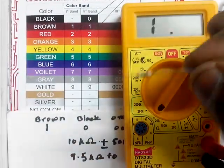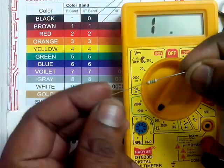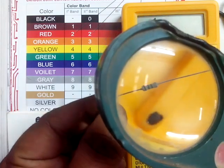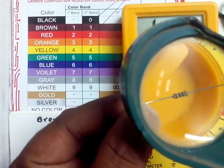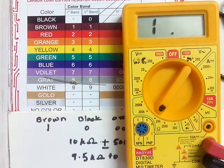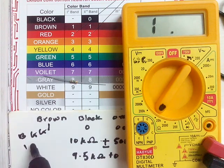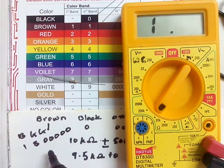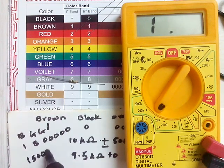Now let's study another resistor. The first color is brown, the second and third colors are green. Putting numerical values: brown stands for 1, green stands for 5, and the second green stands for 5 zeros — that is 1, 2, 3, 4, 5 zeros. So the resistance is 1,500,000 ohm, that is 1500 kilo ohm.